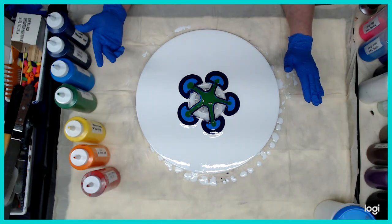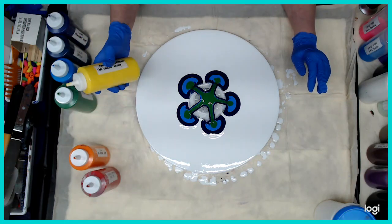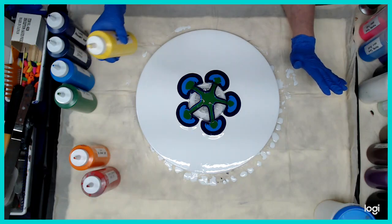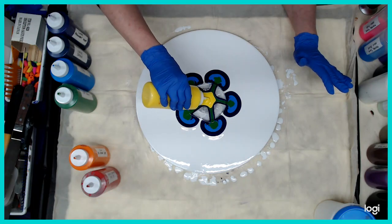I want to let that green flow because on the last one I did, the yellow just kind of took over. I did change out the yellow, so let's see if this makes a difference. Because I was using the Soho yellow and it did not cooperate with the green.